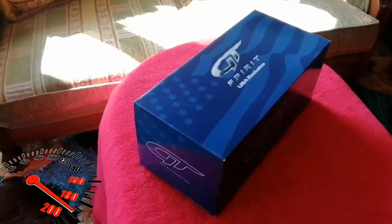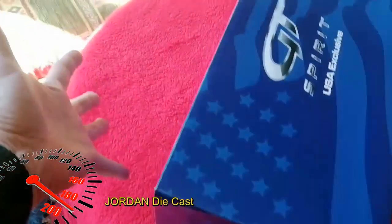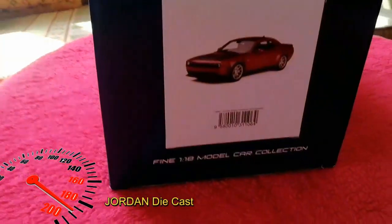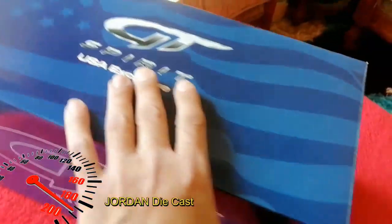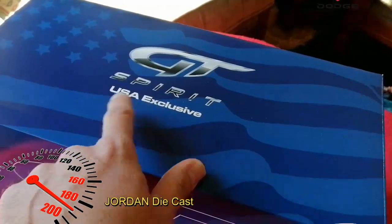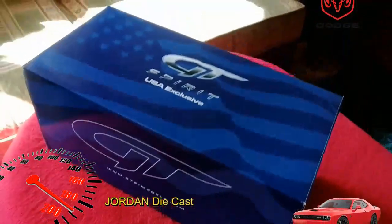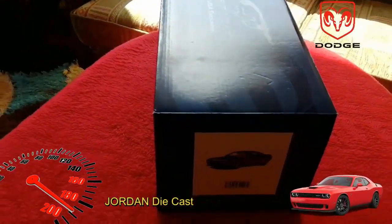Welcome to my channel Jordan Diecast. Today I'm going to show you this — it's a Dodge Challenger 1/18 diecast from GT Spirit, a USA exclusive model. I was looking for such a model and finally found it at an appropriate price.